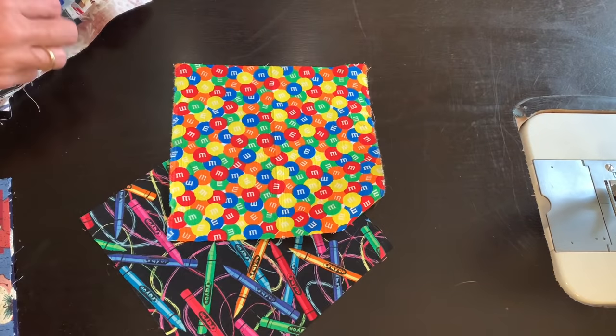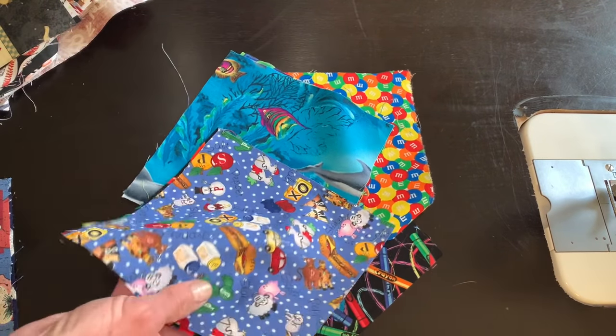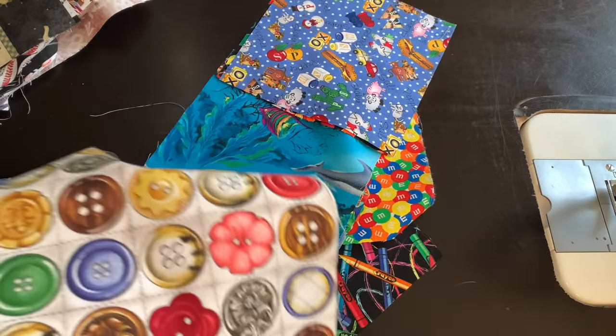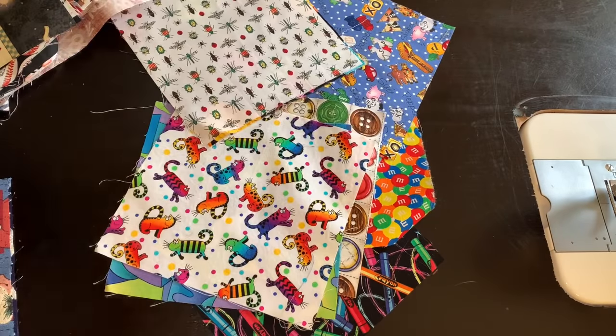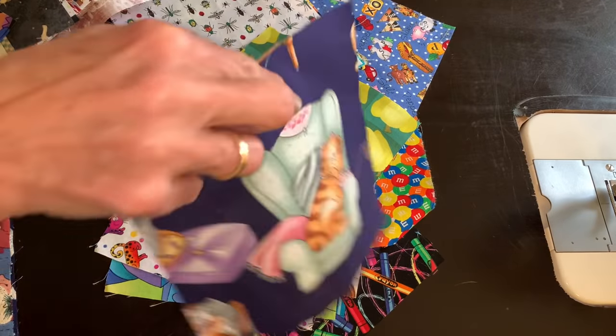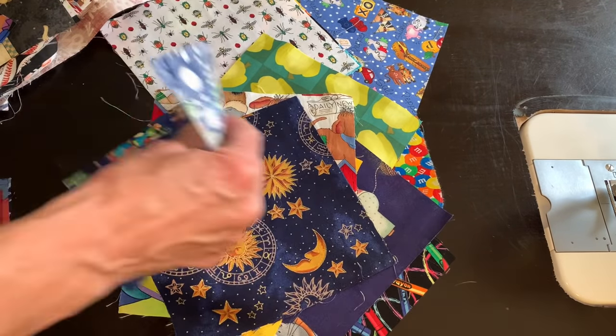Hi, sewing friends. Welcome to my sewing room. My name is Beth and today we're making one of the easiest quilts there is to make. These are five inch blocks. I call it an I Spy quilt, but of course you could use some pretty flowers, all stripes, all plaids, all blues, all pinks, and the list goes on.